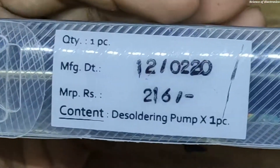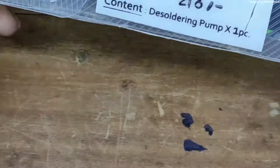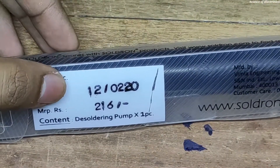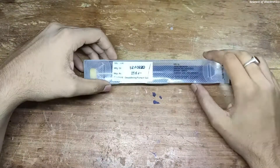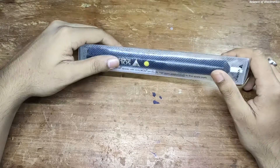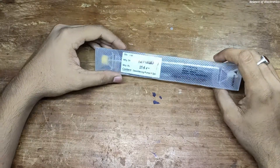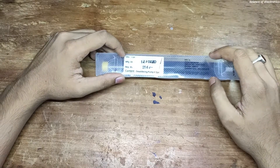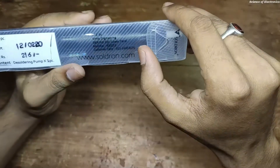If you can see the price, it is 216 rupees, but I purchased this product for 250 rupees because due to the pandemic situation the product was not available on the market and I needed to pay a delivery charge. So I purchased this product for 250 rupees. Here you can see the opening system.